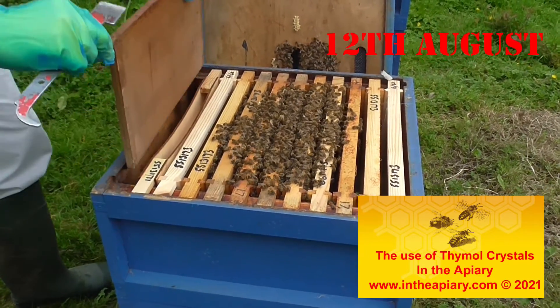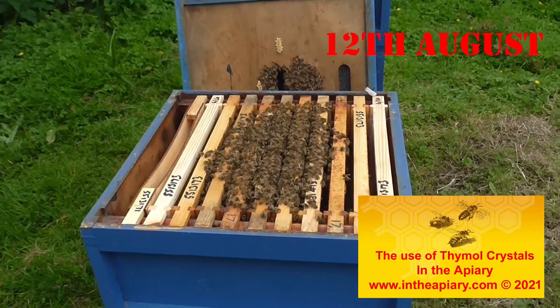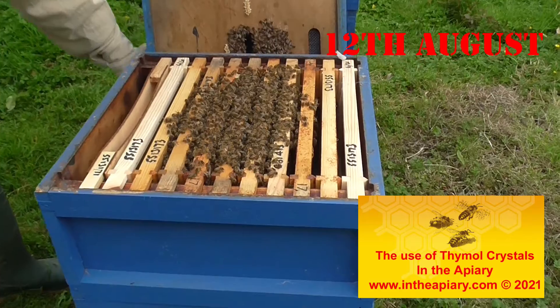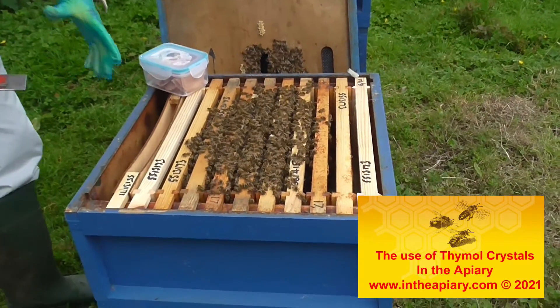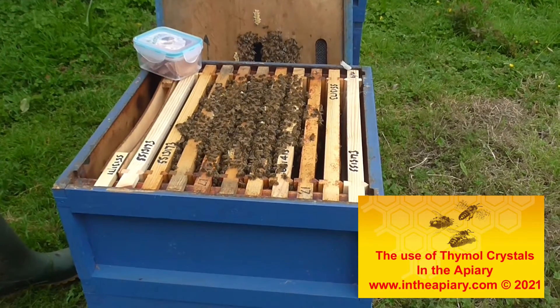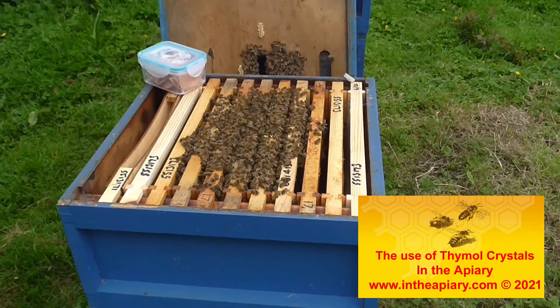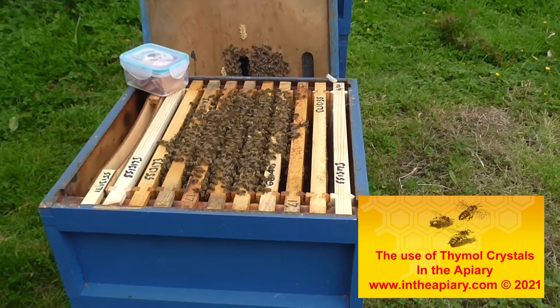I'm not sure if I need that in there — let me take out that dummy board. Next I'm going to put some Thymol crystal sachets on here to help knock down some of the Varroa in this early part of the autumn session.